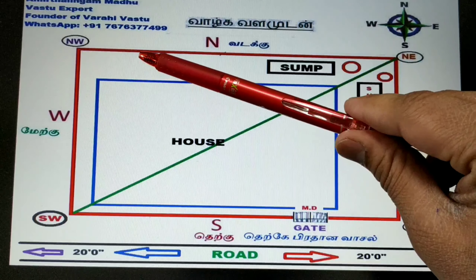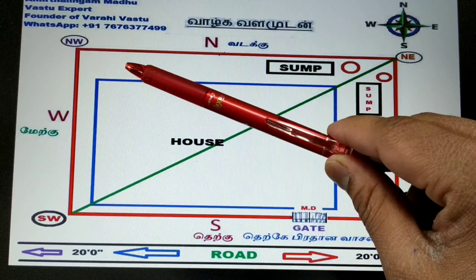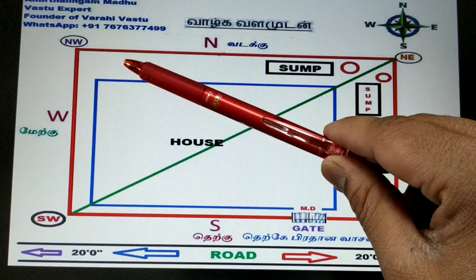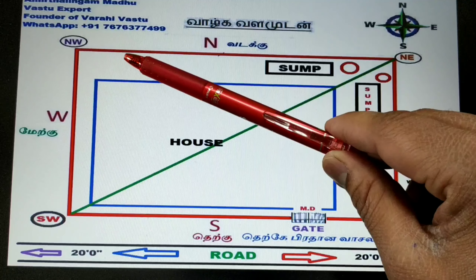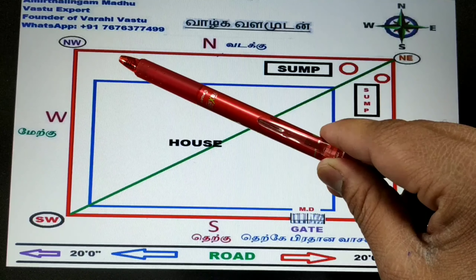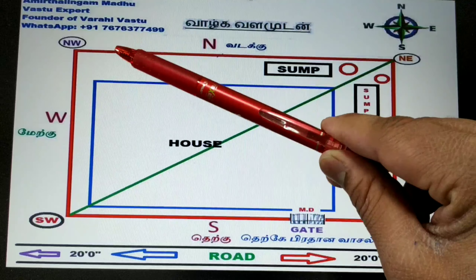If there is a sump at the northwest, what defects will happen? Northwest is associated with going out — there is a possibility of love marriage, family separation, going abroad for work. There is a possibility of investing in the share market and losing everything. Relations will not come to the house, and there is a possibility of illegal activities. Please be careful about the northwest.